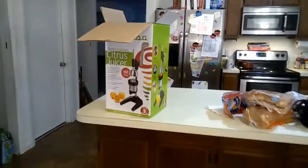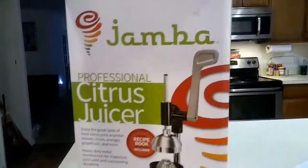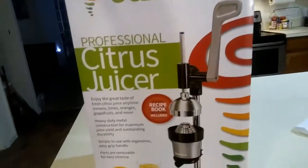Hey y'all, I'm back. I'm getting ready to get this juicer together. It's my first time using it or whatever, so we're going to see.